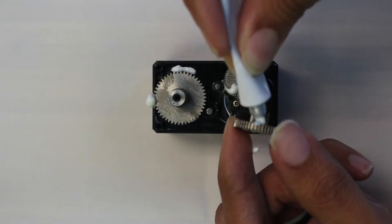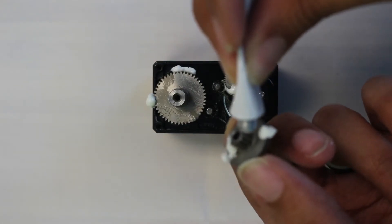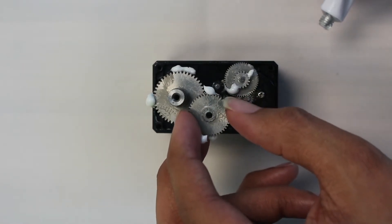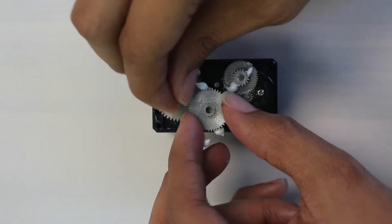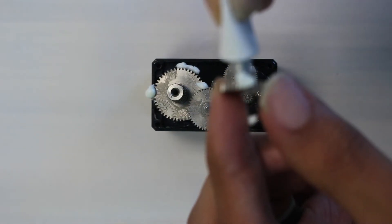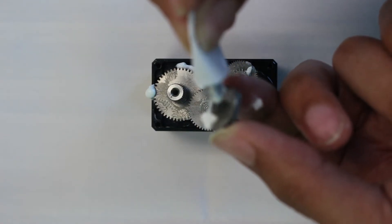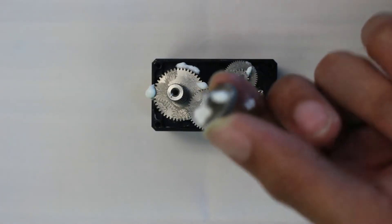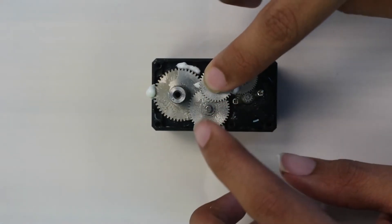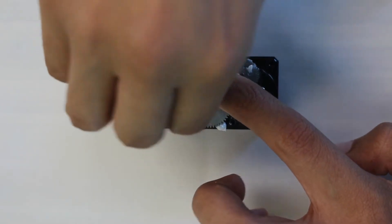Next, place the gear nearest to the output shaft with the inner teeth facing downwards. As you're placing the gears, you may need to rotate them slightly to allow the teeth to mesh properly before they can be fully seated. Finally, insert the topmost gear in the same orientation as the previous one. Once all the gears have been placed and lubricated, turn the output shaft to verify that all the gears are meshing correctly.